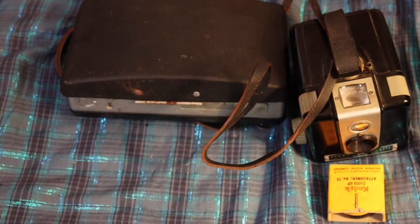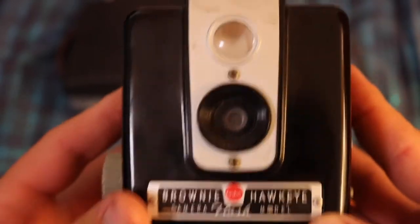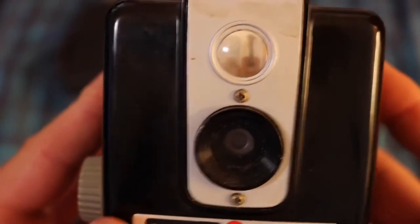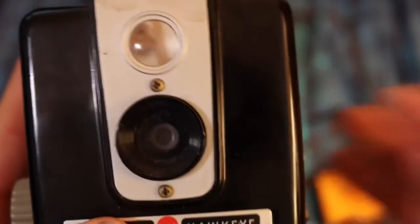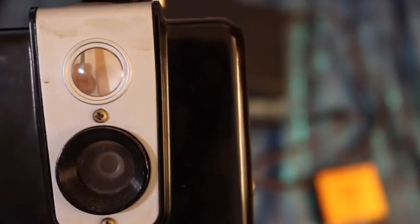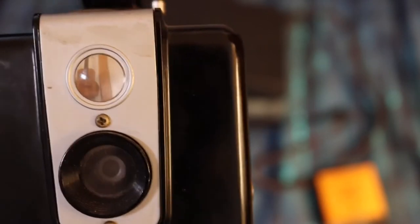Now the camera I'm really excited about — I just got my film developed for it. I don't have prints but I downloaded them online, which is a thing. This is the Kodak Brownie Hawkeye. The Brownie line has been in Kodak since the 1900s; I don't think they still have the Brownie line now, at least up until the 60s or 70s I think.